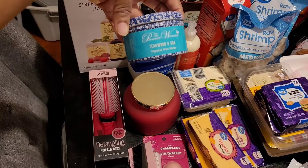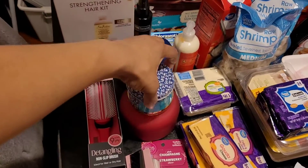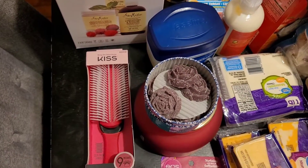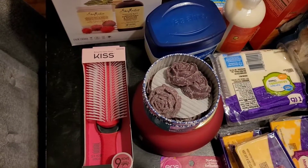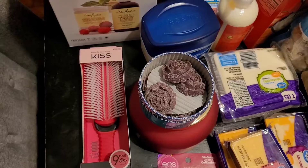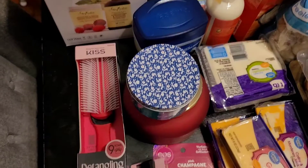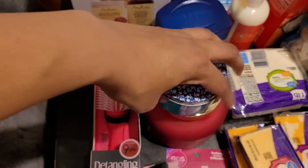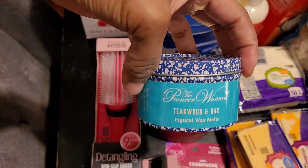I got these Kindle wax melts called Teakwood and Oak from the Pioneer Woman. She has a whole bunch of other ones but I smelled them and I really didn't like them, so this is the only one I chose. I'll let you guys know if it works when I melt it, because even though you smell them in the store, they don't always smell the same when melted.